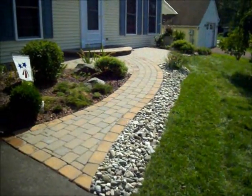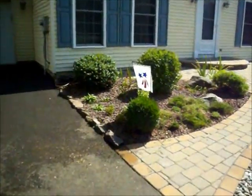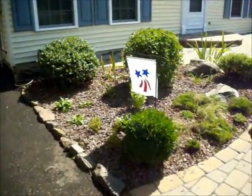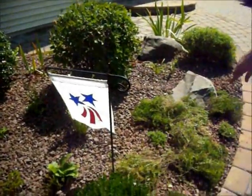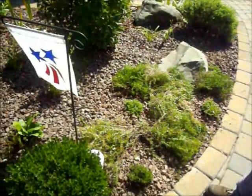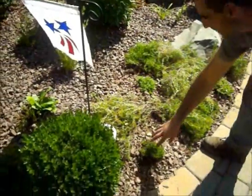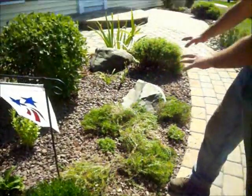Now you can see what we did over here, which is one of her many beds. We moved a lot of these perennials around. This flax over here — you can see this is beautiful ground cover in March and April. She only had purple, so we put some mountain pink in there, and that will all grow in so come March or April she's going to have real beautiful color here.